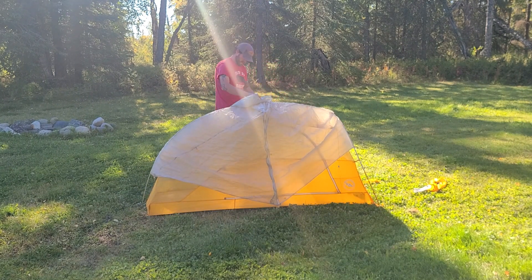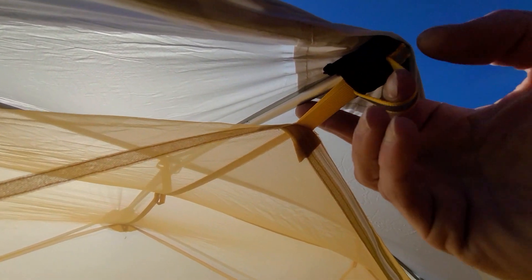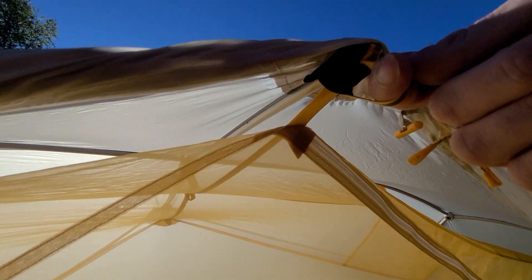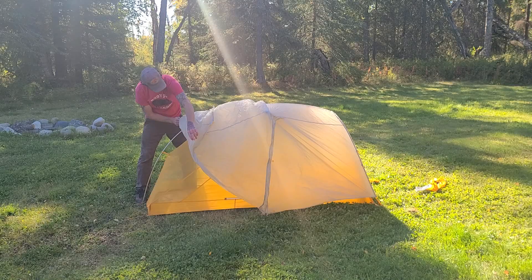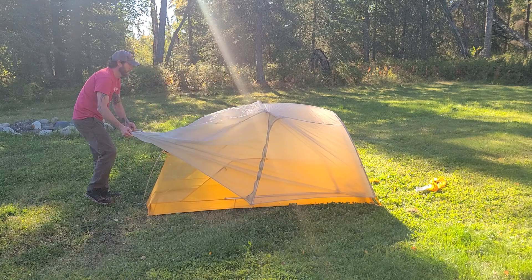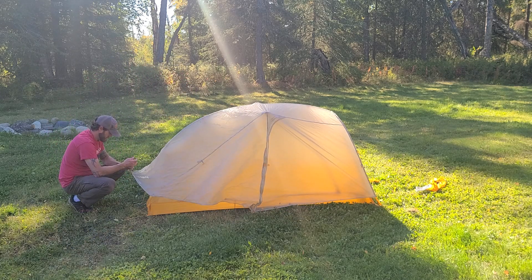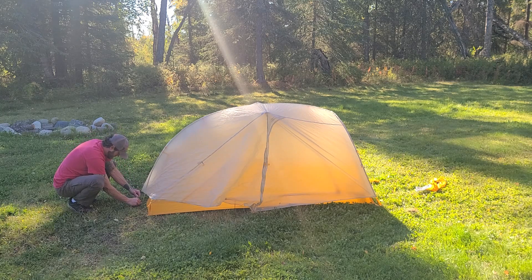First thing you want to do once the fly is laid over the top: there are these little black tabs that get hooked into the top cross pole. Hook one side over, go to the other side, pull it across, and hook it into the cross pole. Then make sure you get the little velcro tabs underneath the fly secured to your poles — that's going to hold the fly to the poles and make it a lot more sturdy, especially if you're getting any wind.